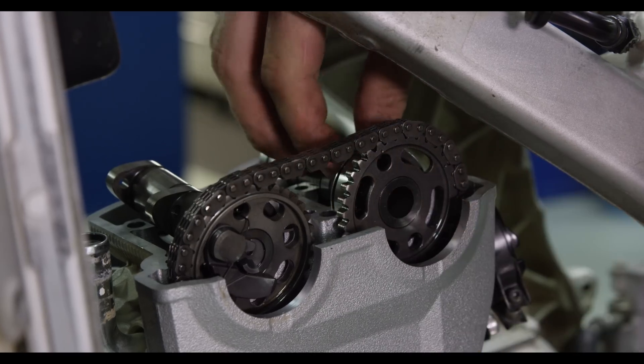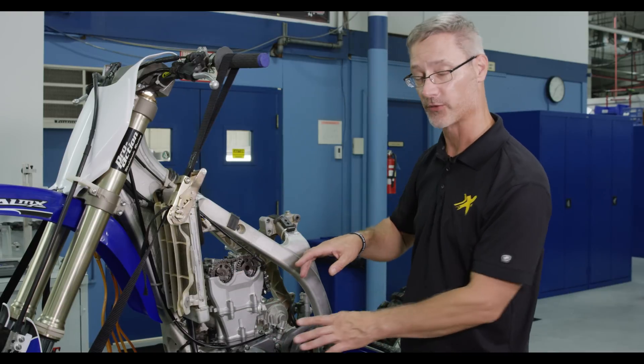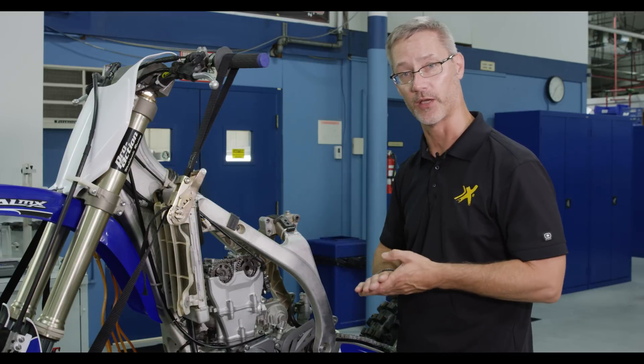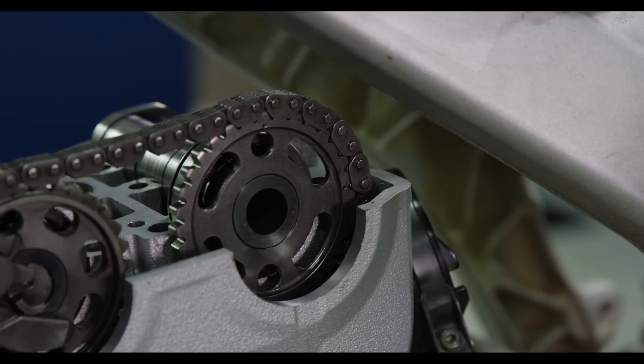You'll see a mark on the crankshaft that has to be aligned, and also the marks on the camshaft. Check your OEM service manual to verify what those locations are. You want to make sure that's 100% right before we finish the assembly, and once we do that, we're ready to go.